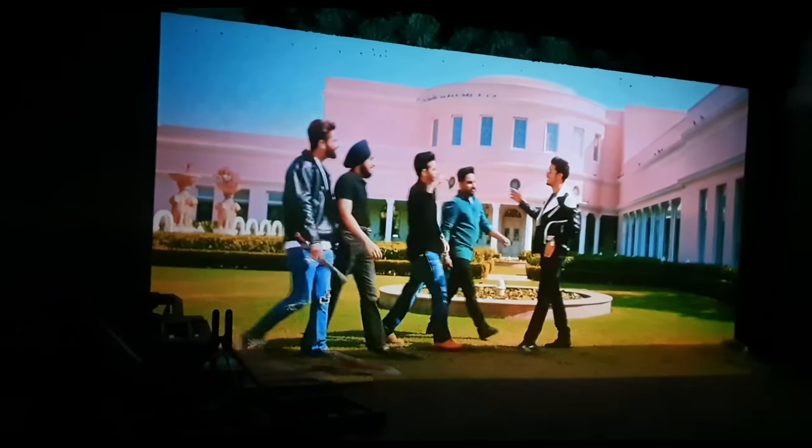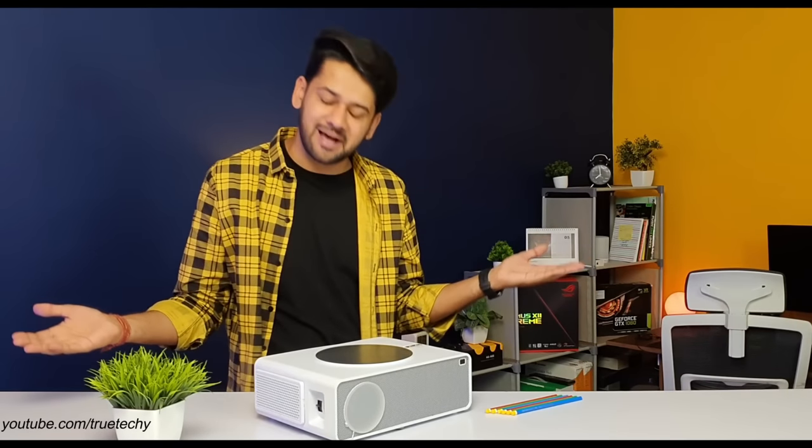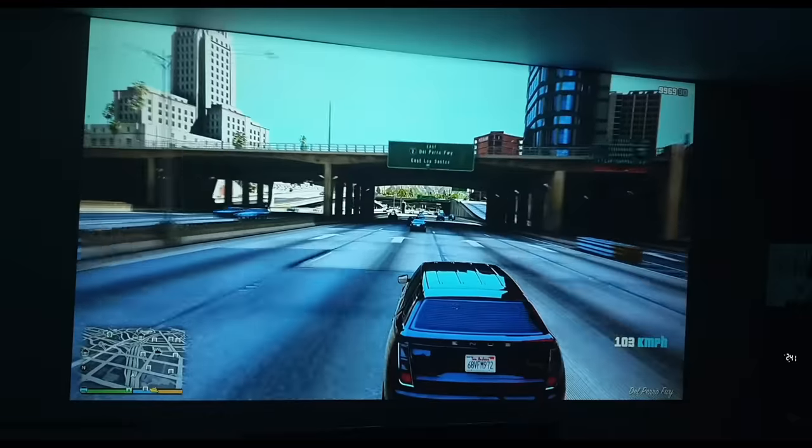This has a throw ratio of 1.3. That means from 10 feet distance the screen will be made. As far as the distance — for example, 12 feet — multiply 1.3 and your screen size will come. PixPack Pro has a Mali G31 GPU and this is 60Hz.